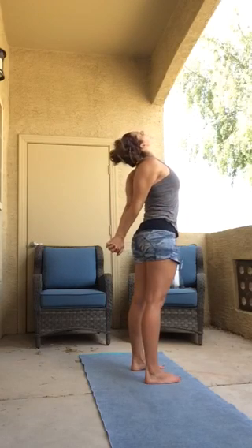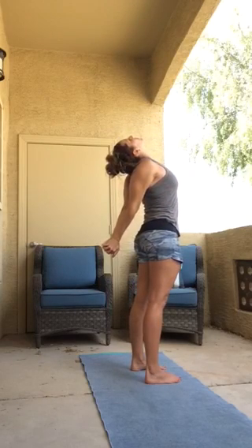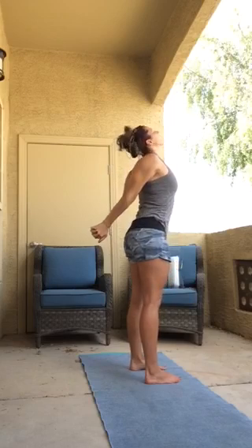Inhale, and exhale, and place your fingers, reduce your grip. Inhale, little back, bend your heart, lift, face, lift. Exhale, hinge forward, forward fold.